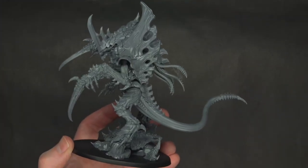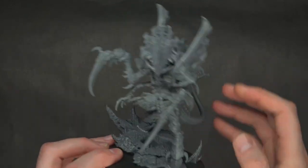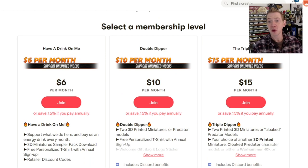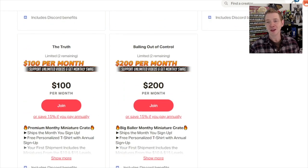Thank you very much for watching. Make sure to hit subscribe and turn on notifications to be the first to see our videos. If you liked this video, consider supporting us over at patreon.com/spikybits and get a miniature crate in the mail each month full of stuff we review here, plus top 3D artist designs, and discount coupon codes from manufacturers that are yours to keep whether you cancel or stay on.